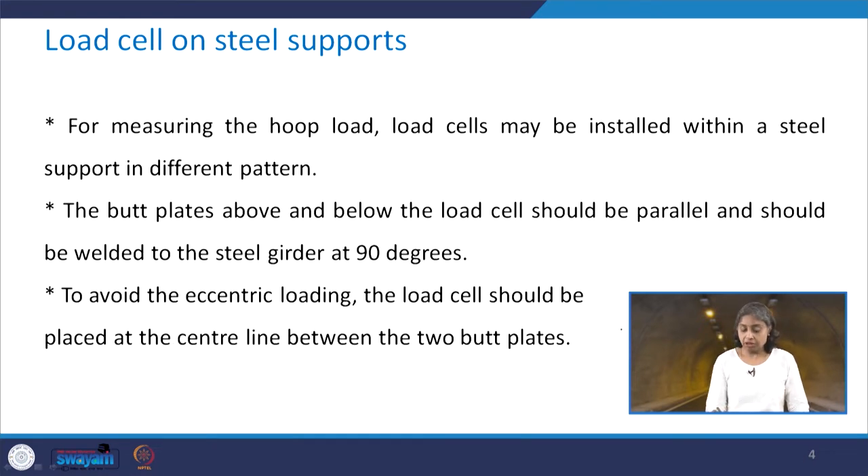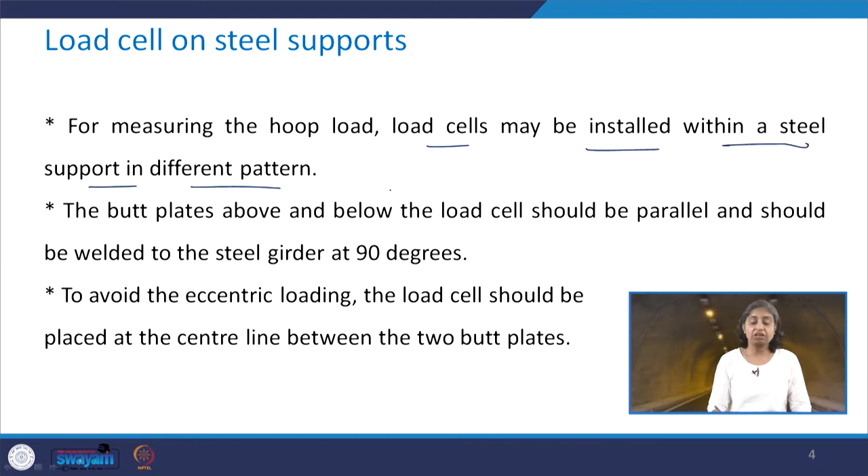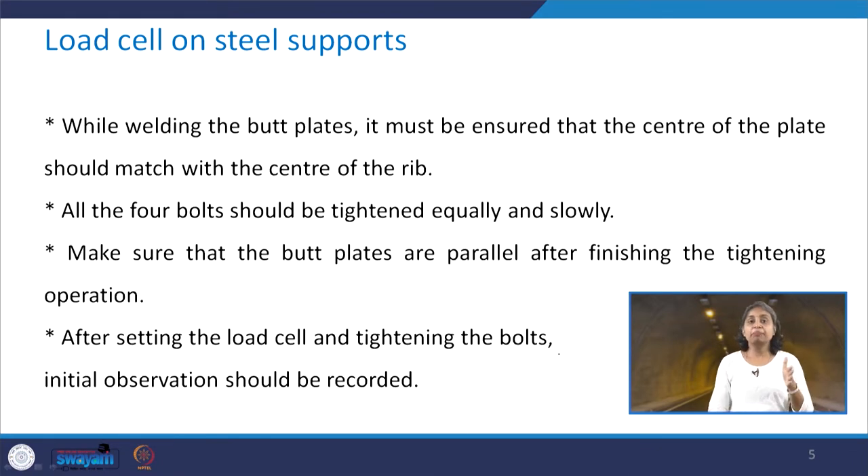For measuring the hoop load, load cells may be installed within a steel support in different patterns. The butt plates below and above the load cells should be parallel and welded to the steel girder at 90 degrees. To avoid eccentric loading, the load cell should be placed at the center line between the two butt plates. When welding the butt plates, it should be ensured that the center of the plate matches with the center of the rib.